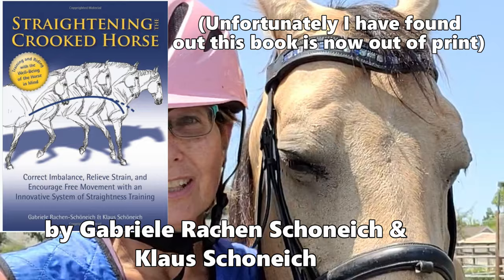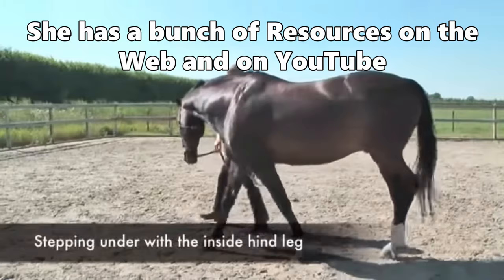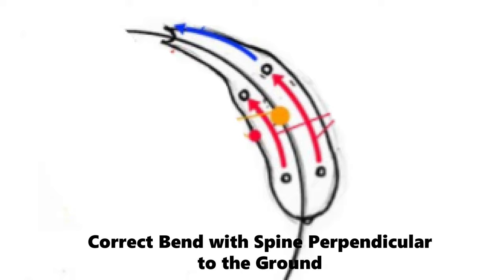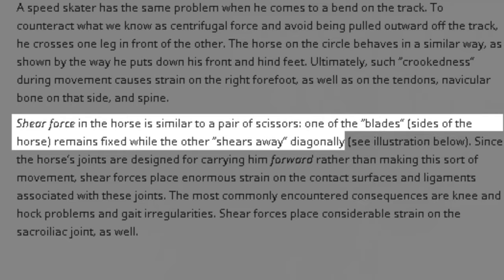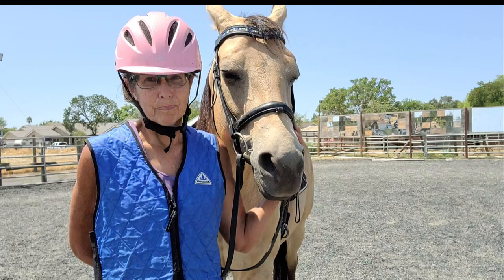I have read a couple of different books — one called Straightness Training, by a German author. I took a clinic with him and he does advocate things like lunging, which normally vets don't advocate for navicular. What he says is that when you do any bending exercises, the horse's spine has to stay perpendicular to the ground, and when it does, there is equal weight on each of the four feet — rather than what's called shear force, like in a motorcycle turn or a barrel racing turn.